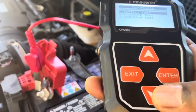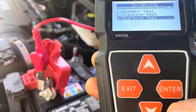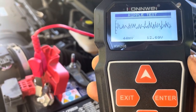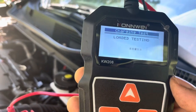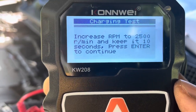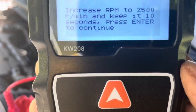I'm going to do a charging test. I hit enter. Test in progress — see what it says: increase RPM to 25.